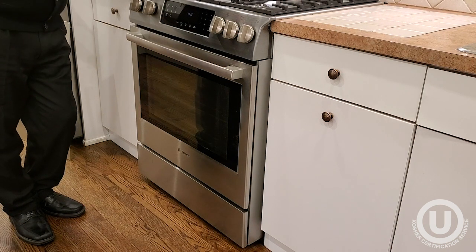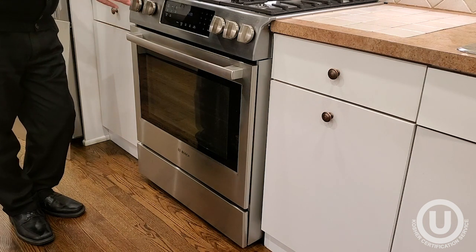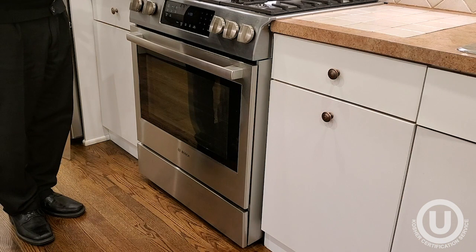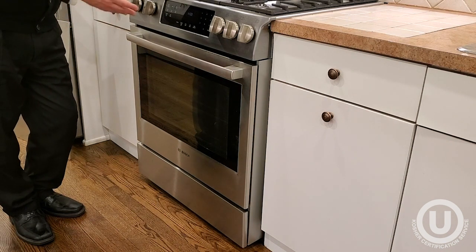Some also require, in addition to running the oven at the highest temperature for a number of hours, afterwards putting in an oven insert — we do have oven inserts — so that whatever food you bake or cook inside the oven will not be directly in the oven, but rather will be in the insert.